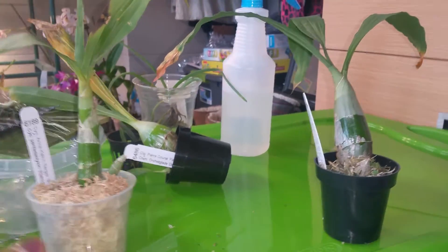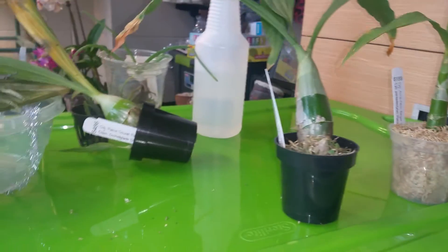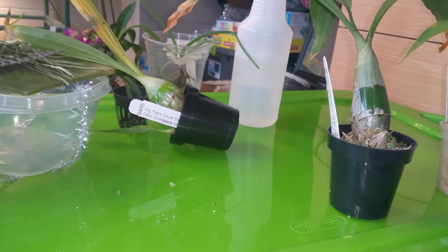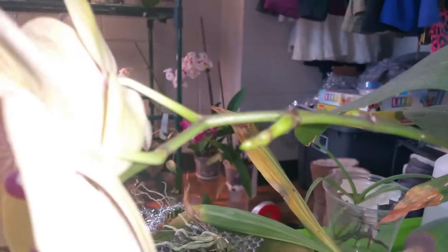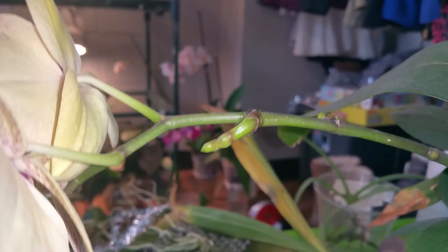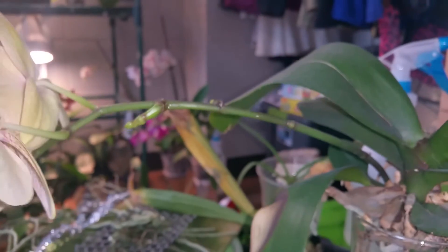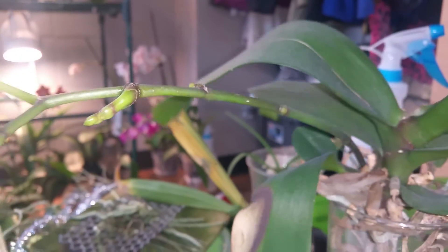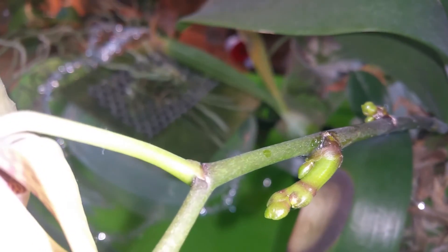So if you guys are asking, well Jess, maybe it's the keiki paste that doesn't work — I'm going to show you guys on the phalaenopsis that I tried this, and it definitely is working. So it's really dirty, I'm sorry. But look at this — I put keiki paste here and as you can see it just created a secondary spike. But since it's hormones, sometimes the growth doesn't come out normal, and as you can see it kind of looks too fat.